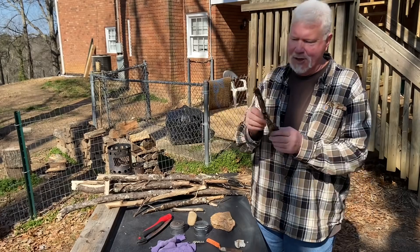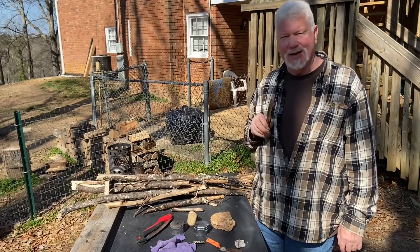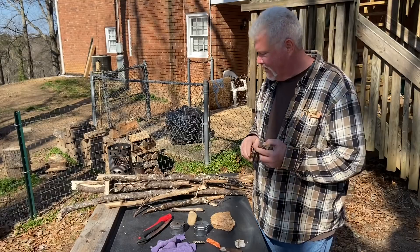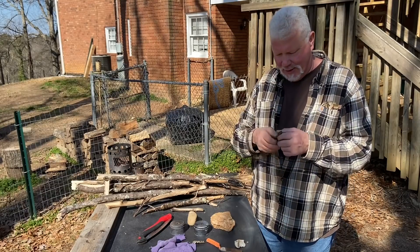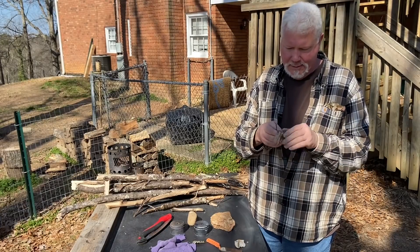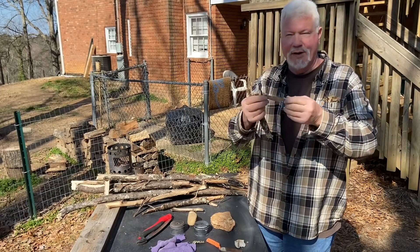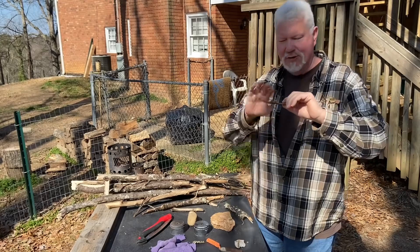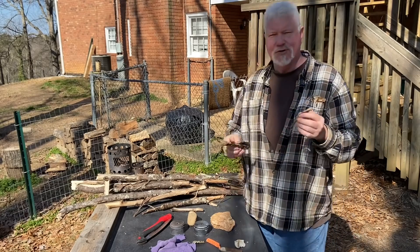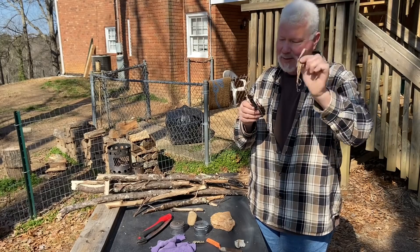Today I wanted to practice some with charring tulip poplar bark. I've done that before, but there's really not enough mass there to give you any length of burn. The way I usually do it is take this outer bark off, and you're left with these ribbons right here. Usually I take the ribbons and process them up until it's just a bunch of fibers. I want to see if there's a difference if I don't process them into fibers — if I just char these ribbons right here.